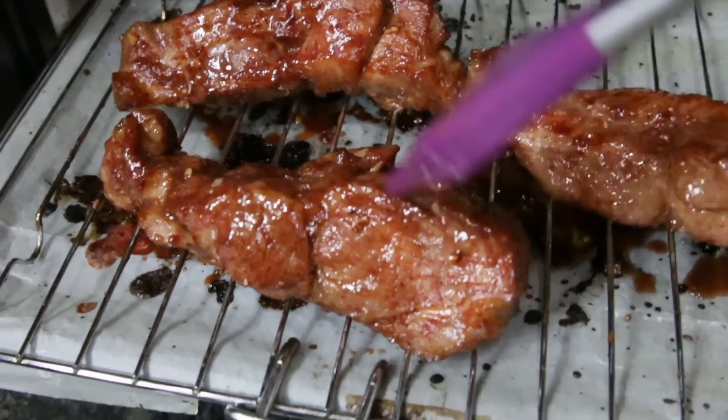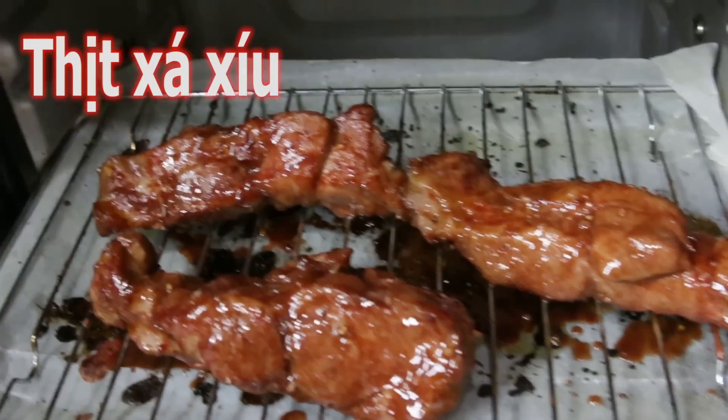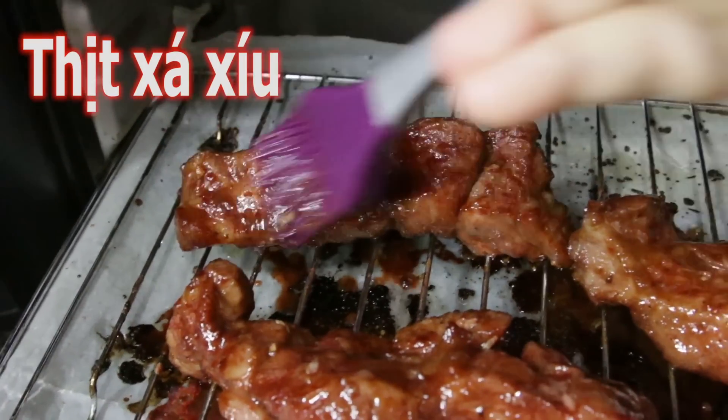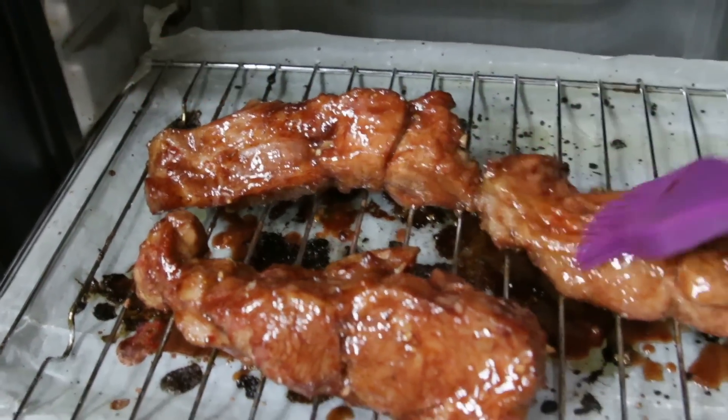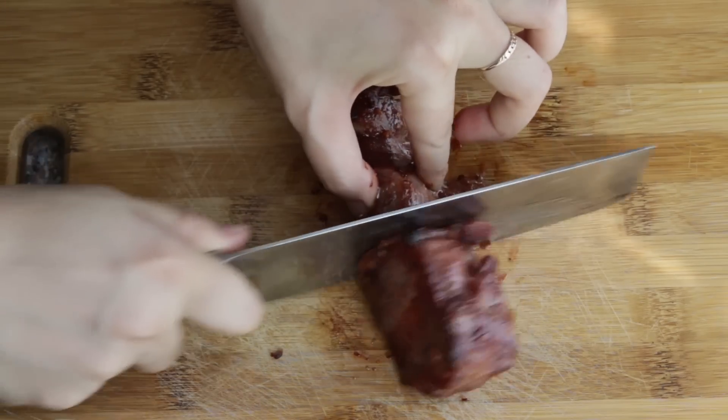Hi everyone! Today we are making thịt xà xiu. It's an influence from a Chinese dish called cha xiu but it's very popular in Vietnam as well as other Asian countries. So let's begin!